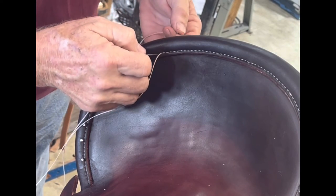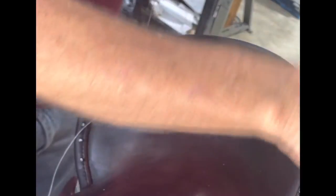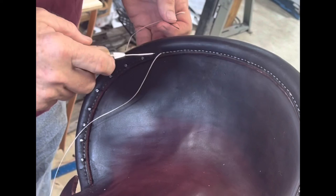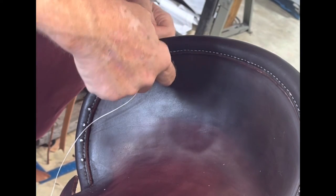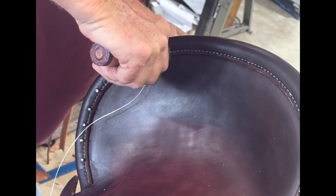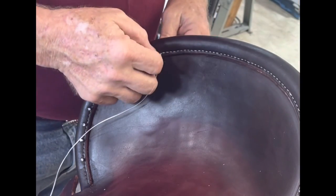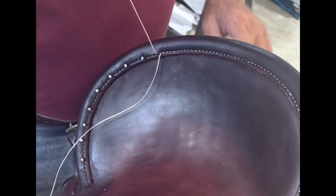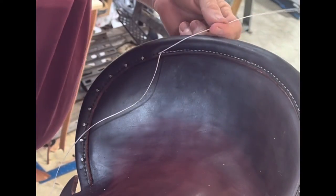Anyway, here I am today making saddles. I hardly won't even touch a pair of chaps anymore just because there's so many people doing them now — I'd rather be doing these right here. But I will do some here shortly just to say I did. All right, well there's that little tip and a little history lesson for y'all. I'm going to turn you loose after I get this one stitch here done.